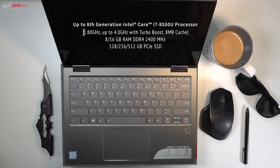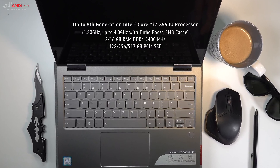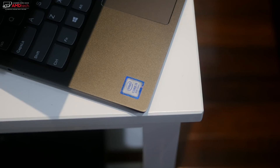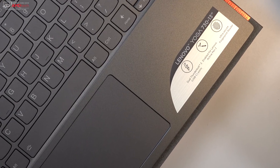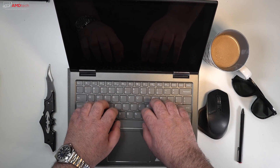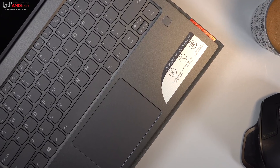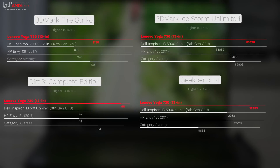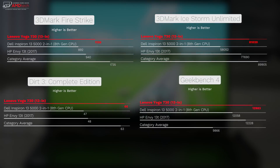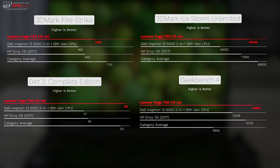The Yoga 730 comes with Intel's 8th-generation processors — either Core i5 or Core i7. You can get 8 or 16 GB of DDR4 RAM, and storage options range from 128 GB up to 512 GB SSD. I chose the entry-level model at $799: Core i5-8250U with 8 GB of DDR4. It did very well on the Geekbench 4 multi-core score and also performed well on the Dirt 3 test, meaning some gaming is possible — though not triple-A gaming; for that you'd want a dedicated GPU.